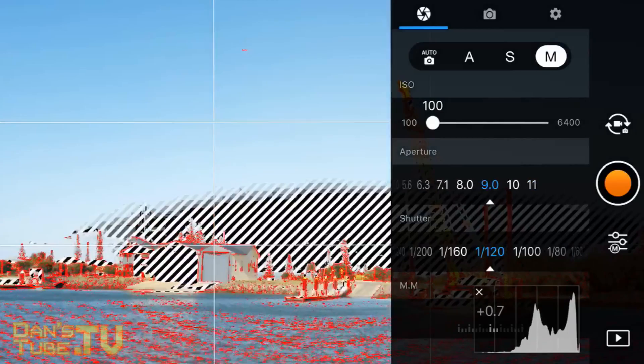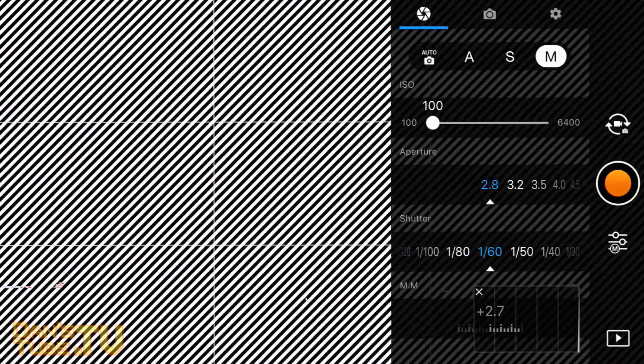The Mavic 2 Pro allows you to adjust the aperture from f2.8 all the way up to f11. f2.8, as you can see right now, just lets as much light into the camera as possible.